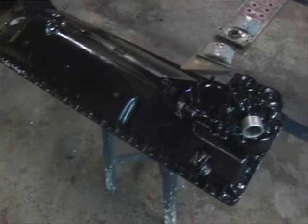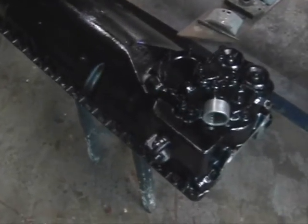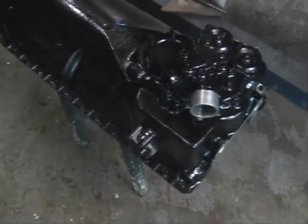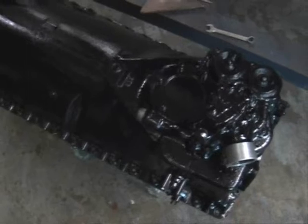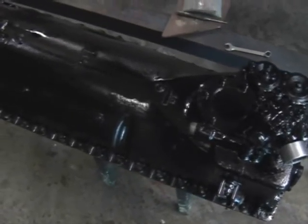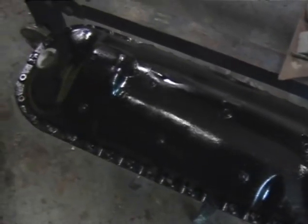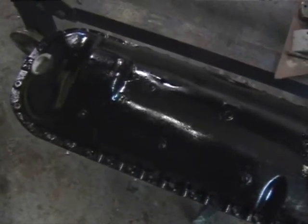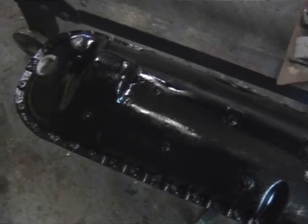Here's the sump, or rather the lower crankcase. This is a replacement part because all that was left on the engine was just the flange. In fact this is off a 60 series Spitfire Merlin and it's had to be repaired as well — there's a big hole in it. If you look on the website at the photos you'll see some of the work we've done on it.